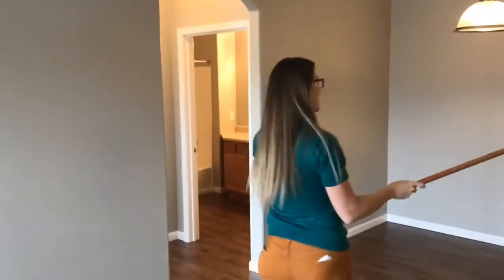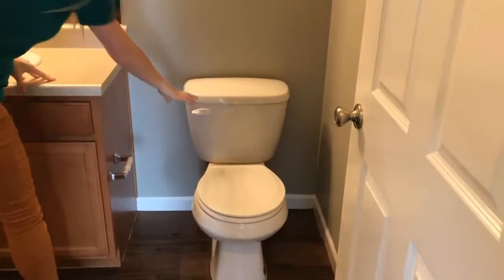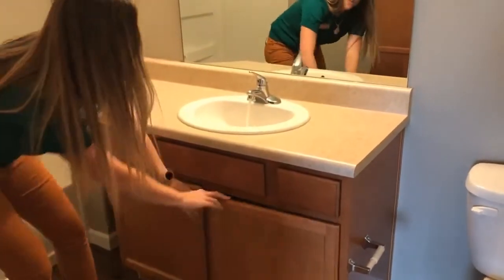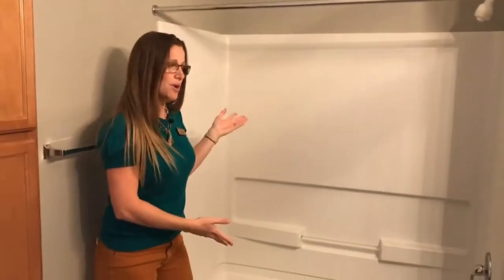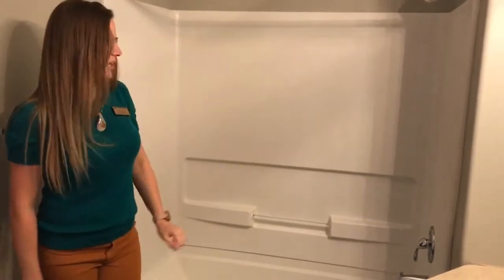Then we're going to head over to the bathroom. In the bathroom, we're going to check to make sure that the toilet is stable and that it flushes properly. We're going to check for leaks under the sink. And then we would check the bathtub shower combo — we want to make sure there's no mold or mildew buildup and that it's caulked properly around the edges.